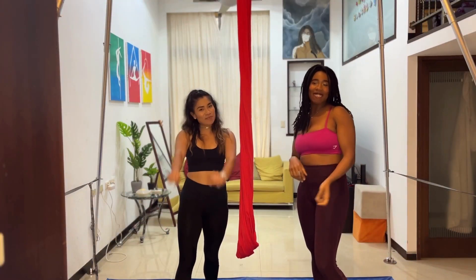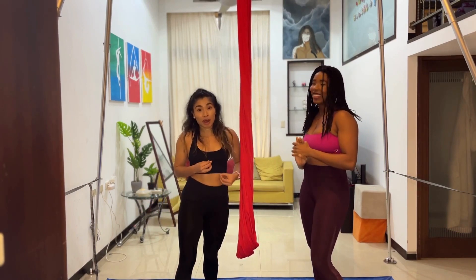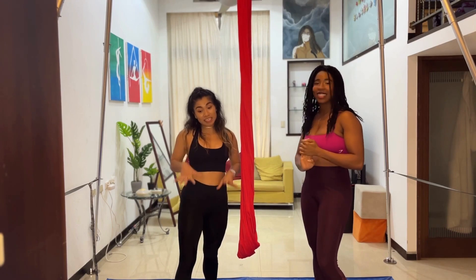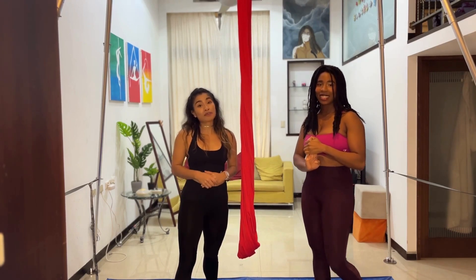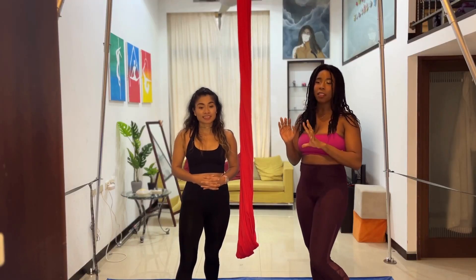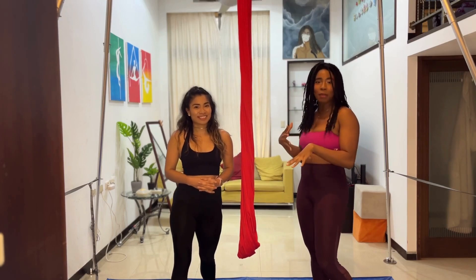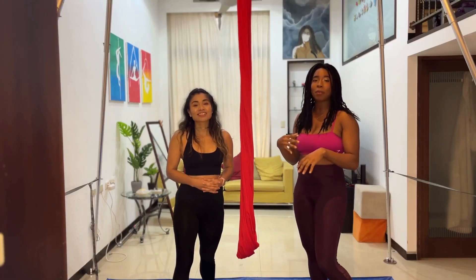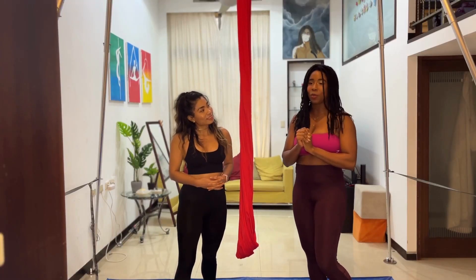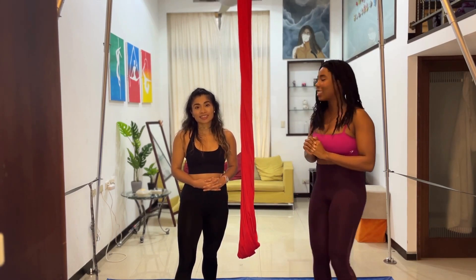That was so much fun! This routine was a lot of fun — I really enjoyed it, especially that little drop. It feels very safe, but it looks so pretty. It's nice to add drama without being too crazy with the drops. I think this is helping me adjust more and more to drops, so maybe pretty soon I'll be able to do them without being so scared, because I was kind of scared to do this one at first.